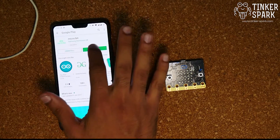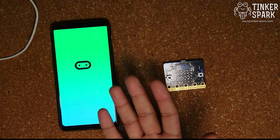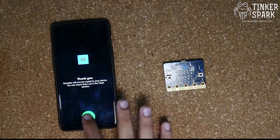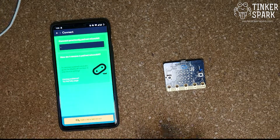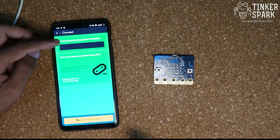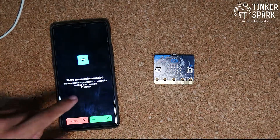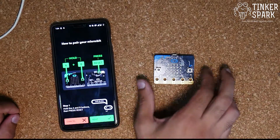Once you open the app, it's going to request a few permissions — go ahead and grant those. To connect our micro:bit for the first time, select 'Pair a new micro:bit'. Press that option, grant the location permission when prompted, and follow the on-screen instructions.